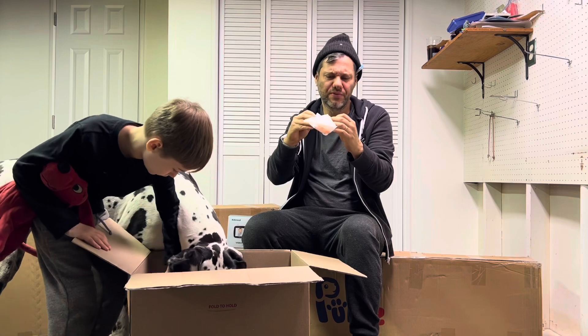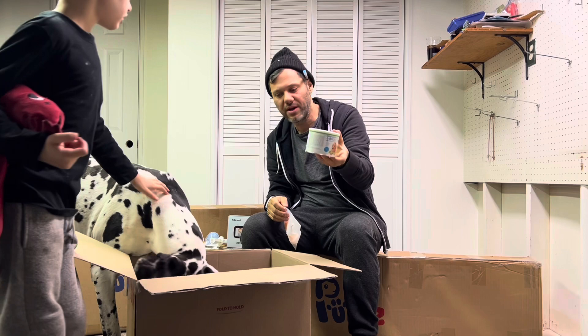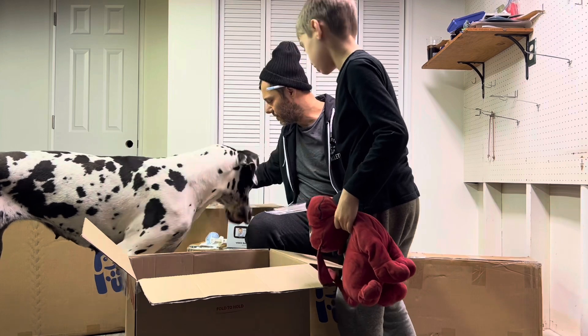These are nipples for bottle feeding. And this is goat milk — brand new. In case you need that, these two go together.